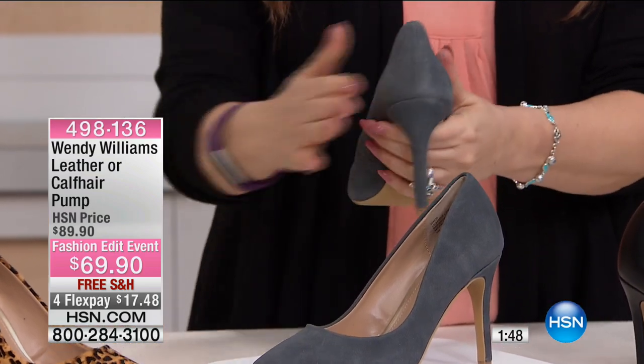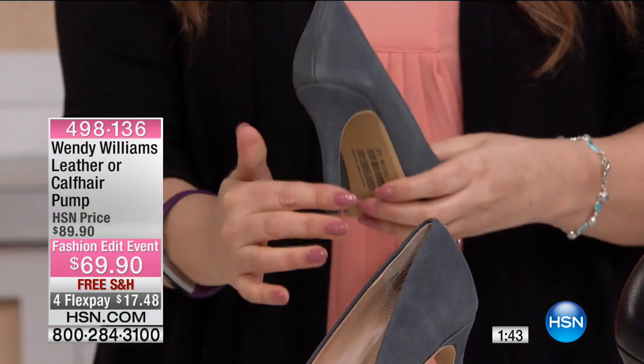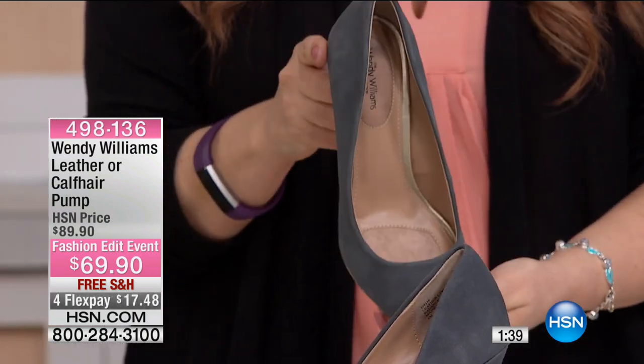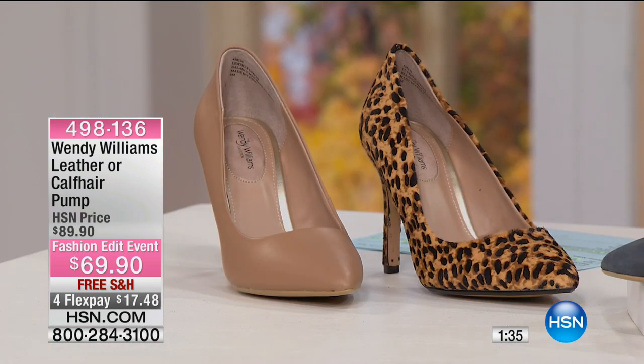First time anyone is seeing them is right now. This is genuine suede — all genuine suede — covered back, padded insole, and medium and wide width. So sizes: 5½, 6, 6½, 7, 7½, 8, 8½.